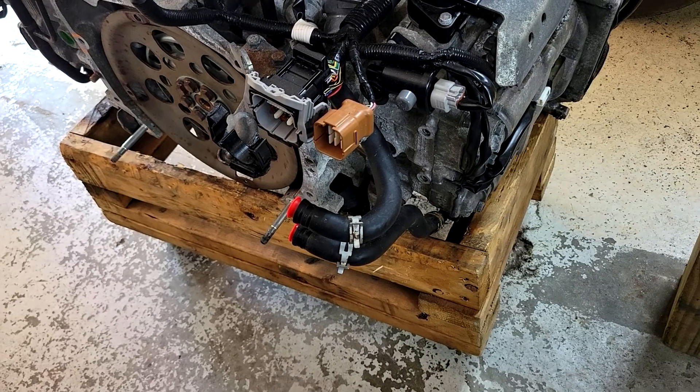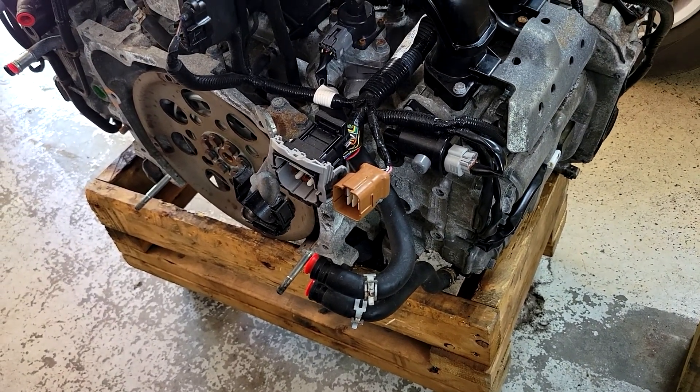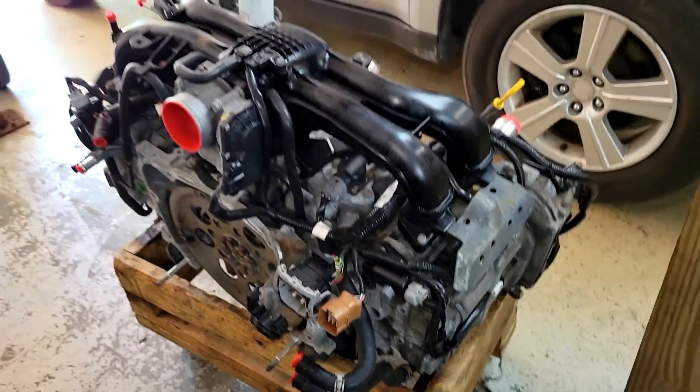Also, this engine has the tranny cooler lines for the CVT, which are now unnecessary. So you can either plug them off, loop them around, or just change the water crossover and get rid of them entirely. It's up to you.